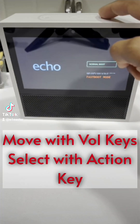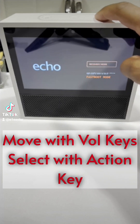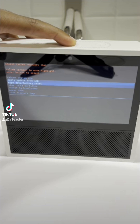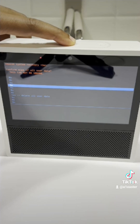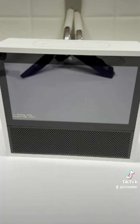Use the Volume keys to select the Recovery mode and press the Action button to proceed. On the next page, use the Volume keys to select Wipe Data through Factory Reset. Use the Volume keys to select Yes, Delete All User Data and press the Action button to begin.